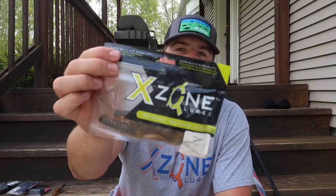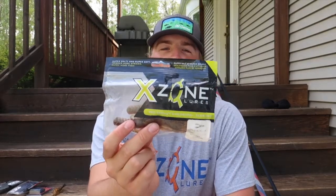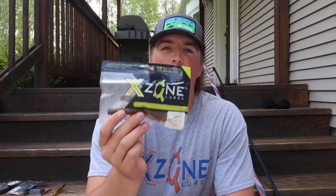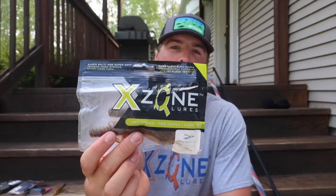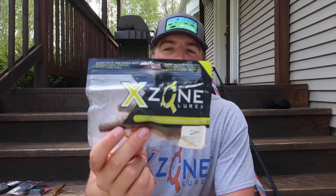This crawdad obviously comes in a ton of different colors, but this is one of my favorite colors that I've tried up here in Michigan — it works super good. I'm going to leave all the links to the websites below; I'm not getting paid or anything, I just want to help you guys out. This is one of my favorite trailers I've ever used up here in Michigan for chatterbaits and jigs. If you're going to buy any of these trailers, I would recommend this one — the X-Zone Muscleback Crawdad in the Bama color — because this is the one I catch the most fish on.